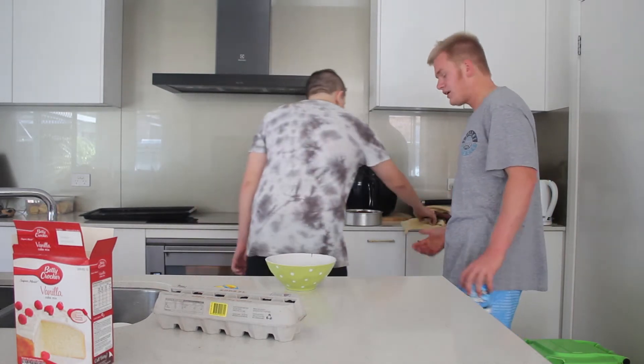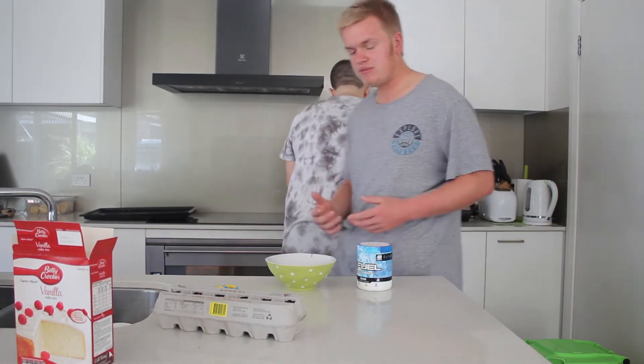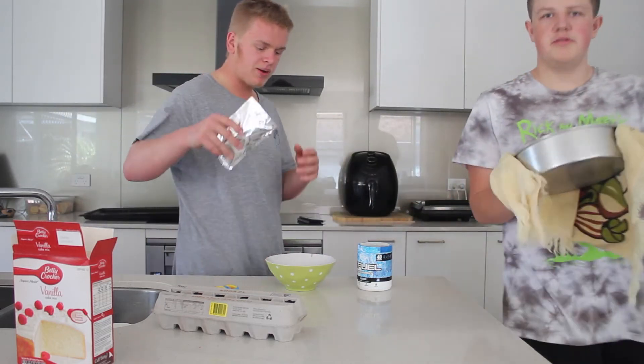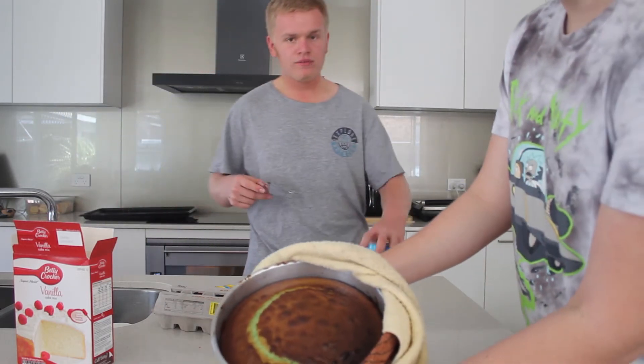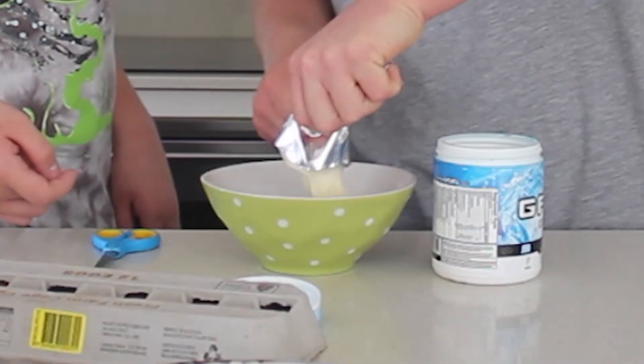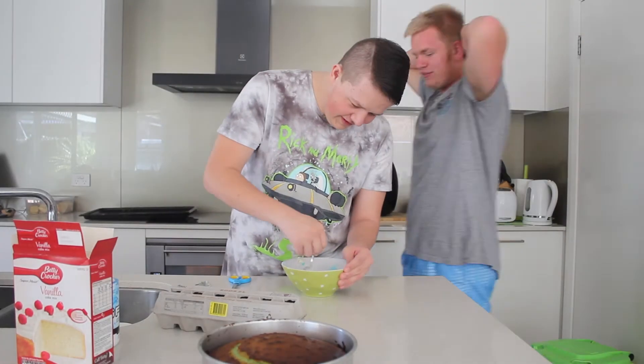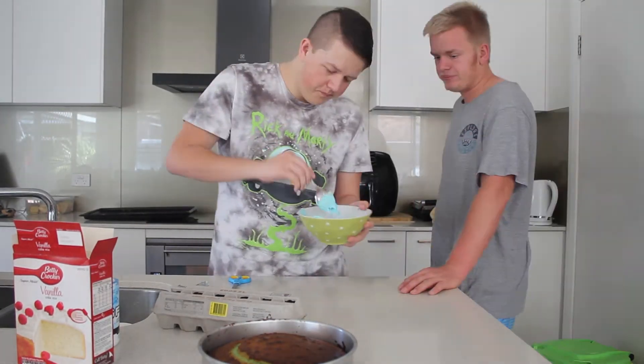This is out of the oven. Before we finish off the cake, we're gonna make G Fuel icing real quick. So this is pre-mixed icing, so we're gonna try and mix it in here. Here's the cake, by the way. We're gonna put the icing on, then we're gonna take a slice and see what our thoughts are.